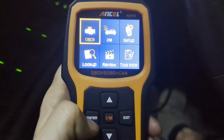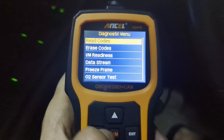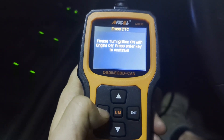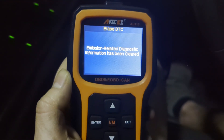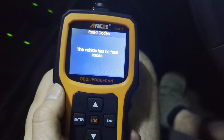Let's go back to the OBD2 reader. Go to Enter, let it do its thing, hit Enter again, go to EC1, and read codes again just to see. The code is still stored there, so we'll go ahead and erase it — clear and reset emission-related diagnostic information. Hit Enter, turn the engine off, then to the on position, continue. The diagnostic information has been cleared. The engine light goes away immediately. Read codes again — vehicle has no fault code. Perfect.